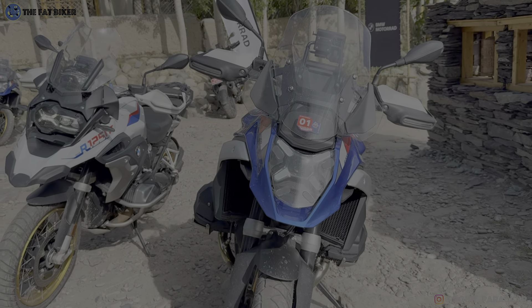Another big change is the side stand - just look at the angle. It's more upright on the 1250 compared to the 1300 where it drops a lot more.